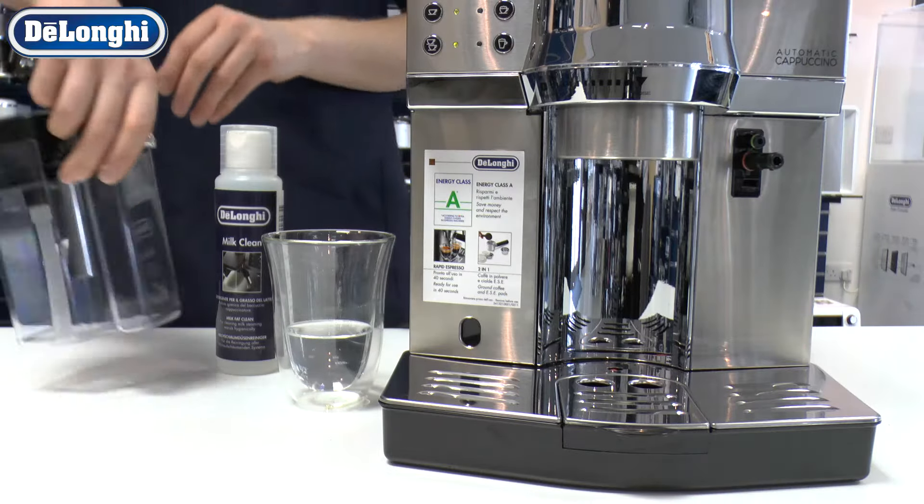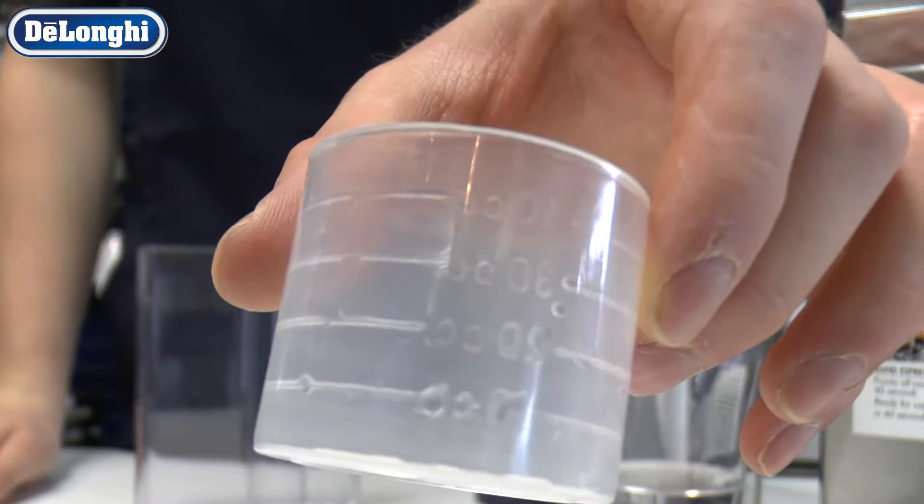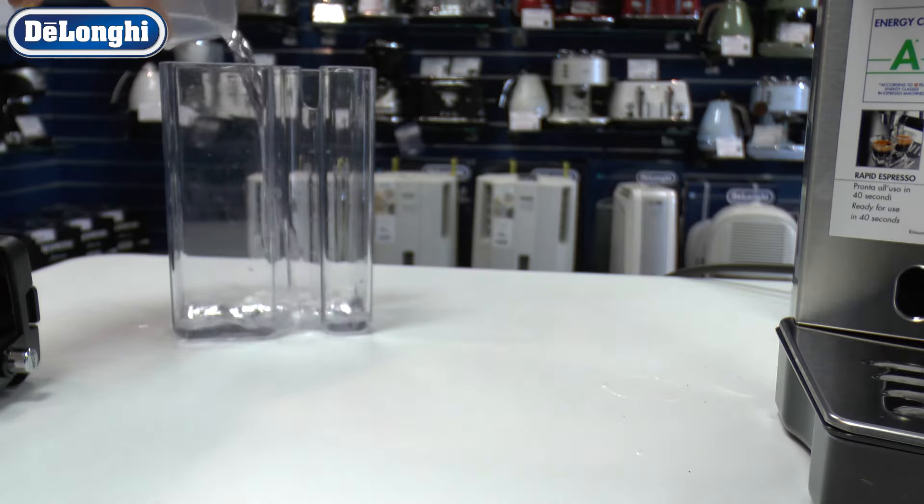It can be used for manual or automatic cleaning. Using the milk cleaner cap as a guide, measure out 90ml of water and add 10ml of milk cleaner solution to your carafe.